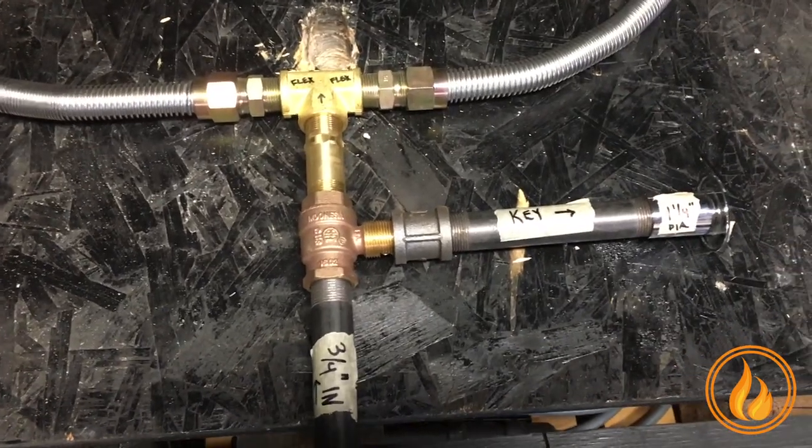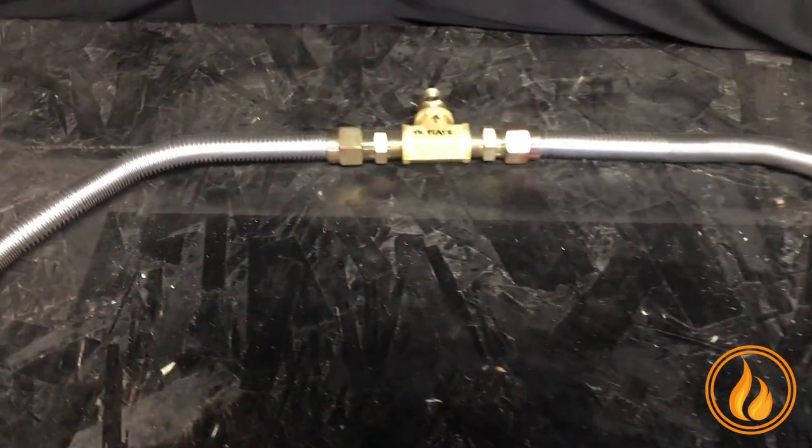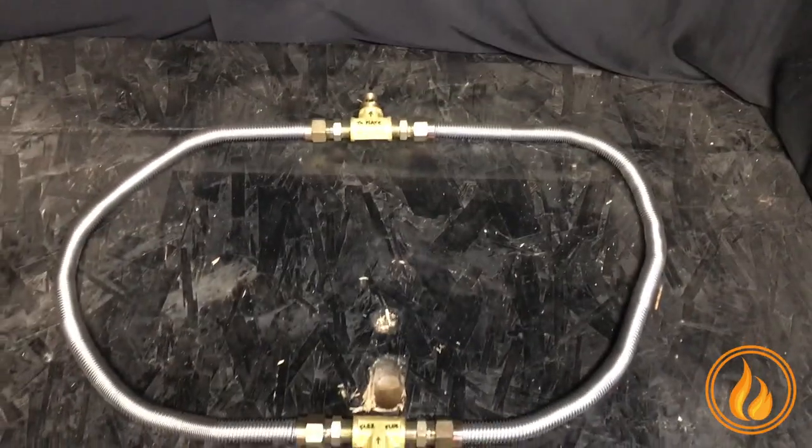Here is a quick overview of our dual three-quarter inch whistle-free flex line kit. We get a lot of questions about it, so let's give you the overview here.